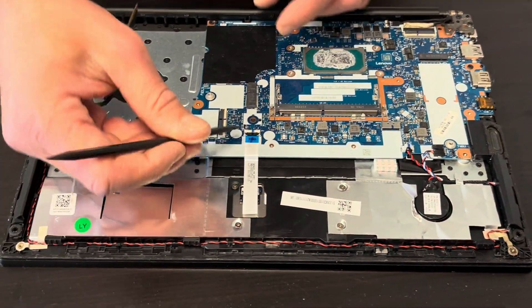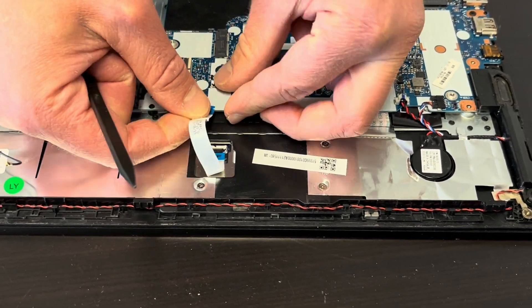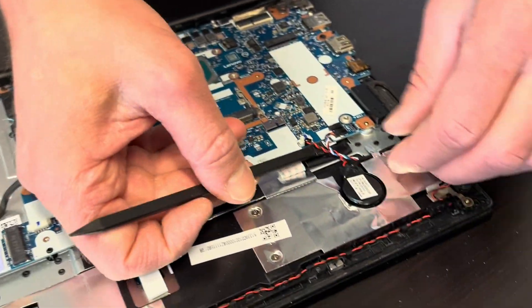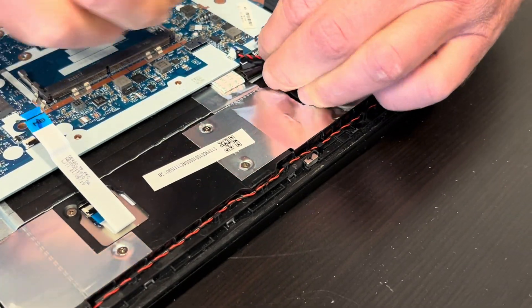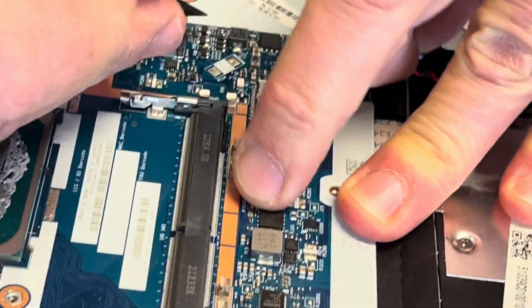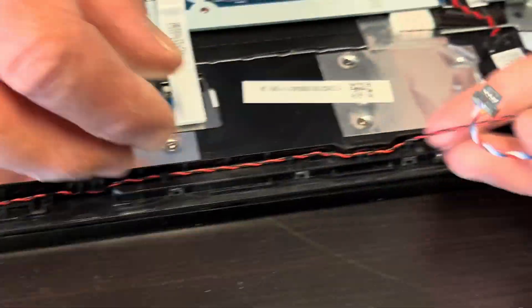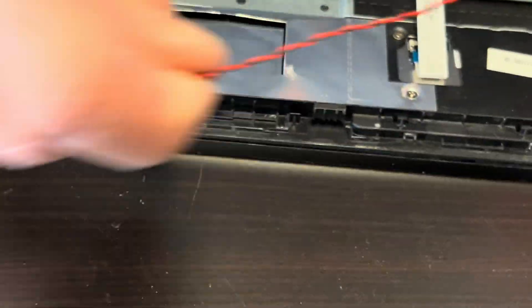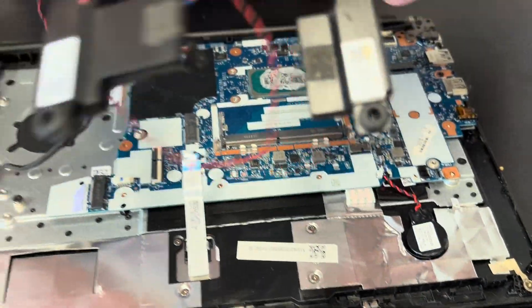Now let's disconnect all the connectors from the motherboard — let's disconnect the touchpad. The speaker connector was stuck; you just have to pull it out. Now we are taking out the speakers. If your sound is bad, that's how you can replace them. Here we have the part numbers.